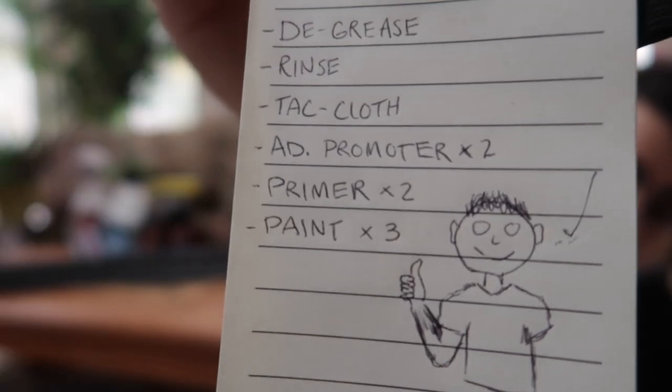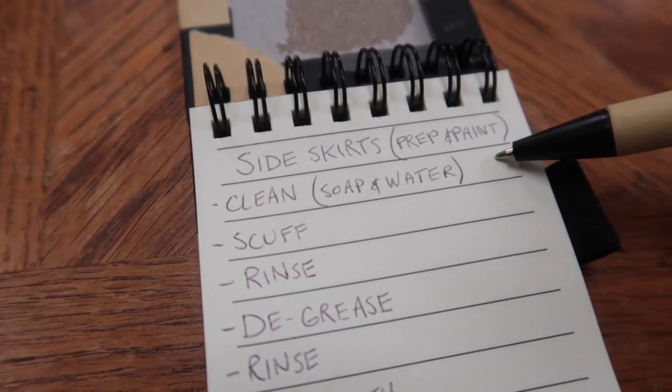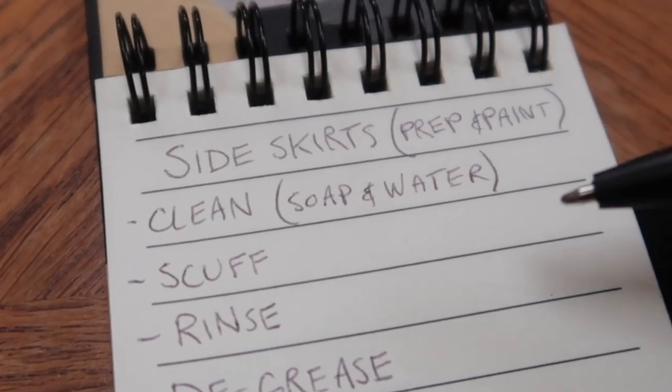If I do everything correctly, take my time, have patience, I will end up being a happy man with no beard. The first thing on the list is to clean the parts with soap and water. Let's take the pieces outside and let's get started on that.